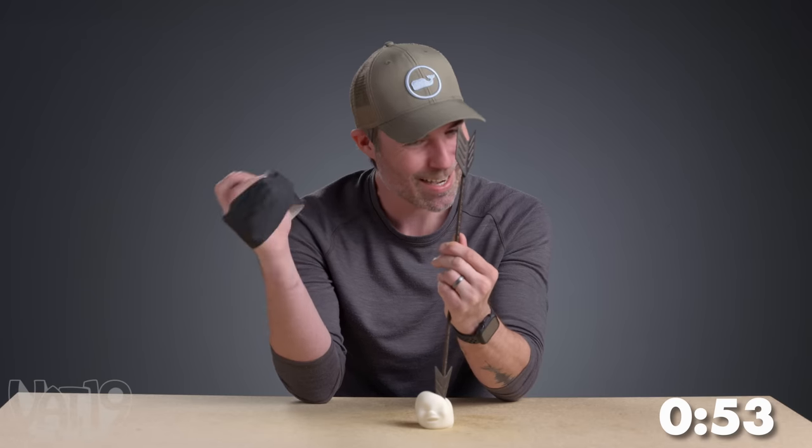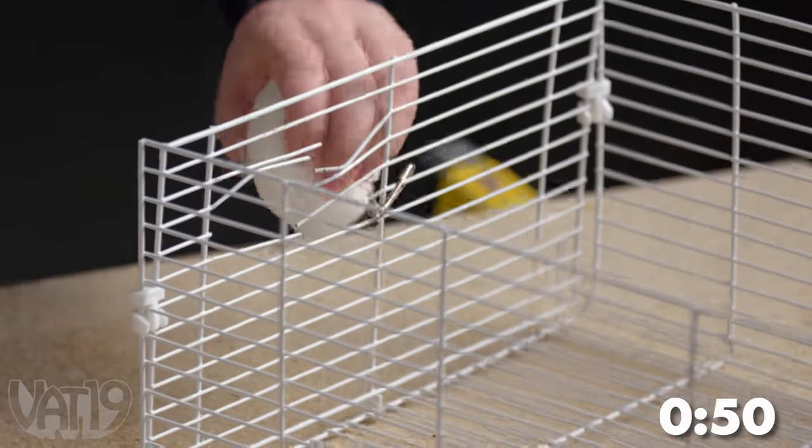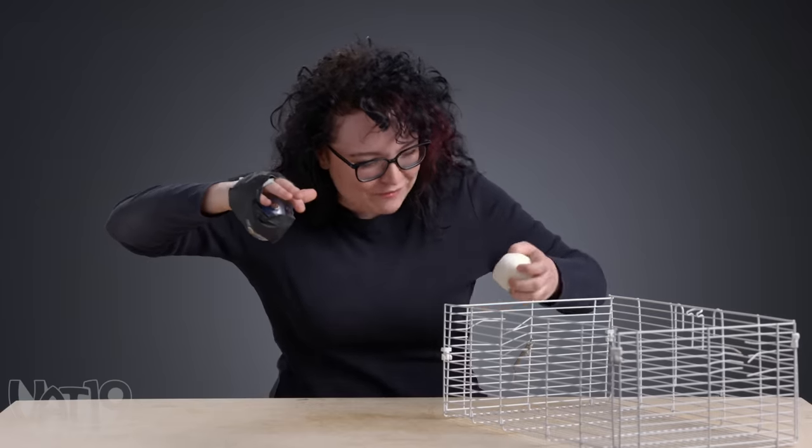That is our first shock of the round, and boy was it a doozy for Brayden. It got me — it's getting me. Sean, you suck. Sean, I thought we were friends.